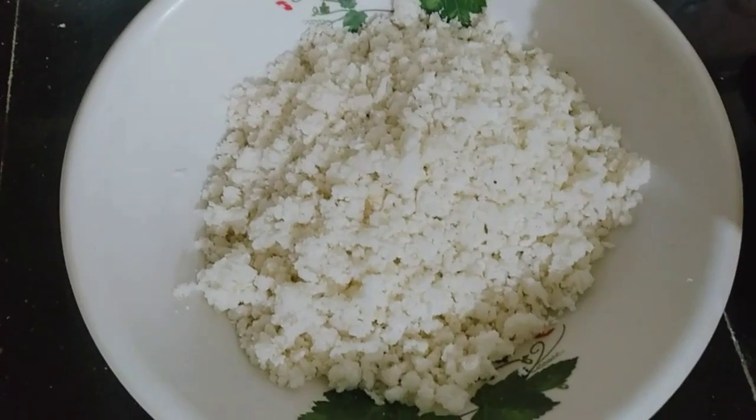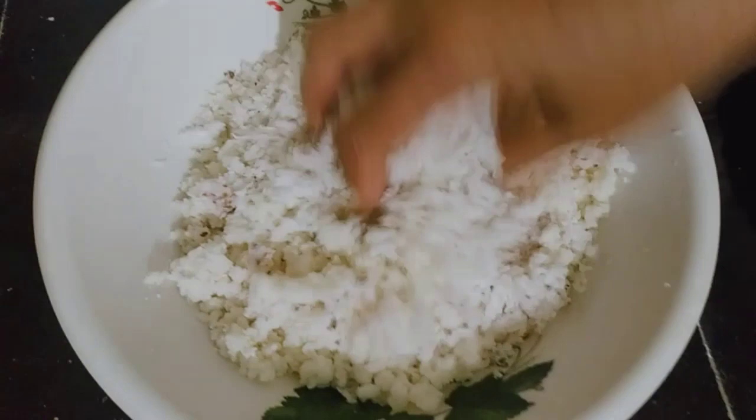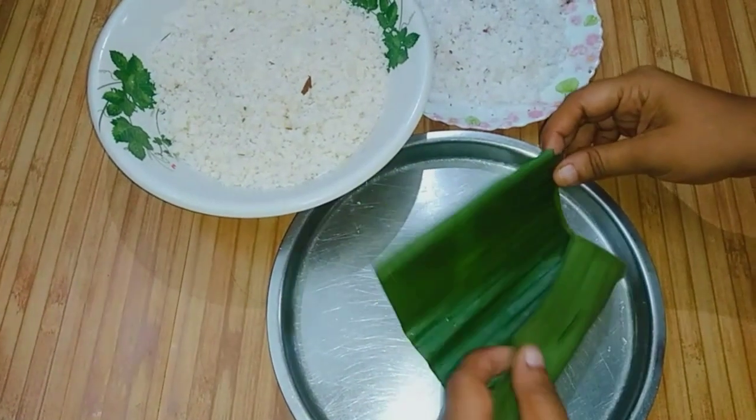Add a little cup. I mix it in a little bit, then mix it in. I will mix it in a little bit.